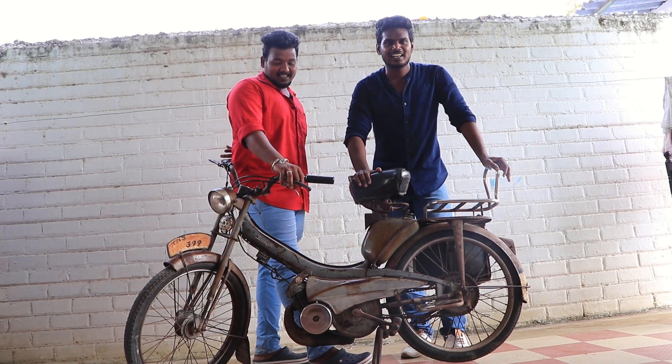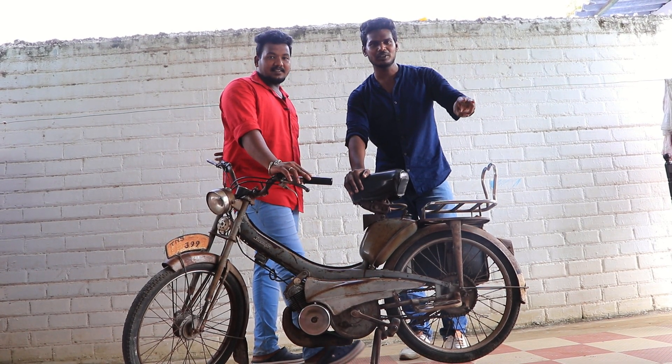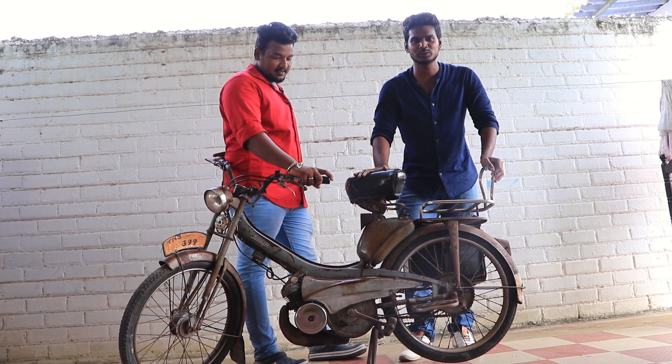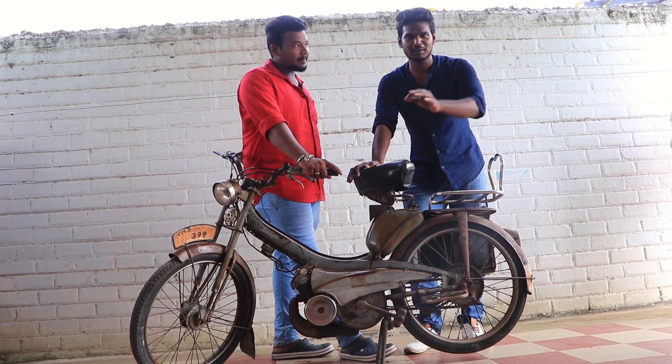Hi, hello. Now we have two vintage bikes in the description of this episode. We will talk about this Swega, which is from 1965 to 1980. We started with petrol.